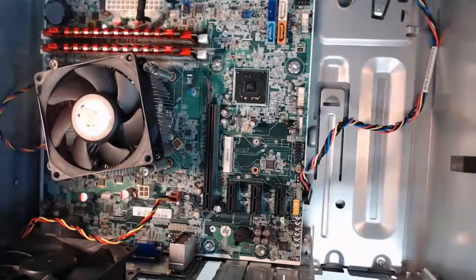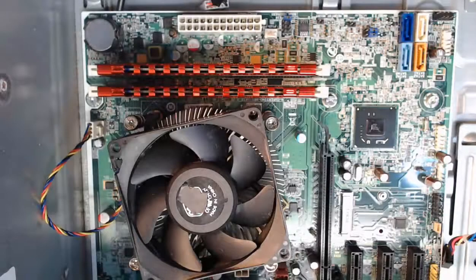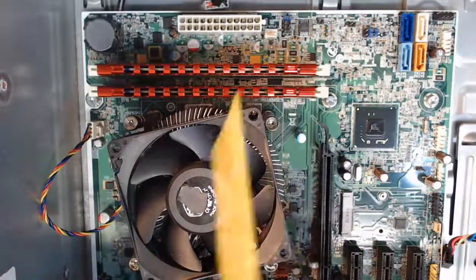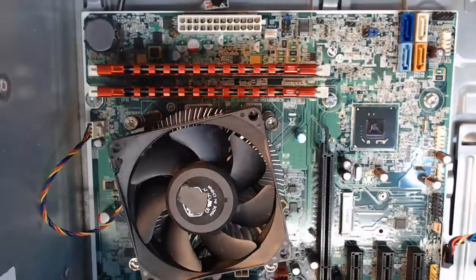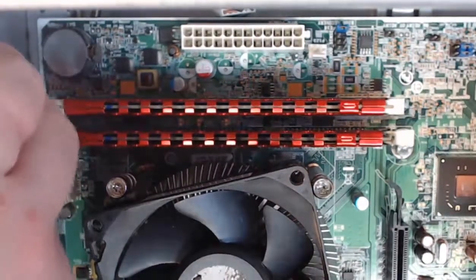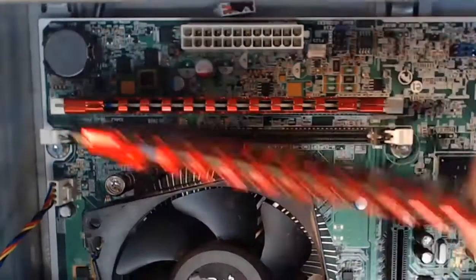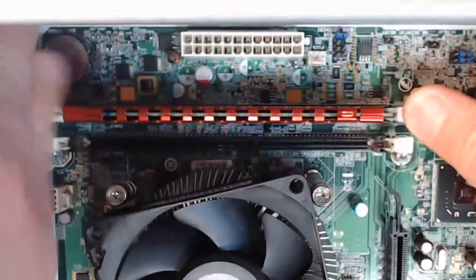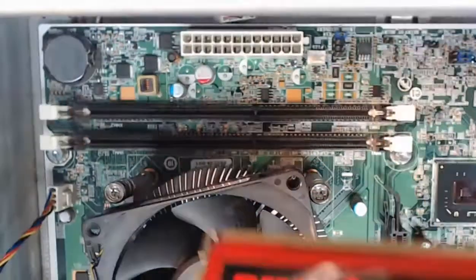Next, we need to get the memory out — our RAM, our random access memory — which are two memory chips here. We're going to release the locking tabs on both of the memory modules on the motherboard, on both sides. After that, we can gently lift each of these out of the motherboard slots and place them on our anti-static mat for safety. I'll pop the locking lever on one side, do the one on the other side, and lift that RAM module out. I can do the same for the second module — pull down the locking levers and lift that card right out.